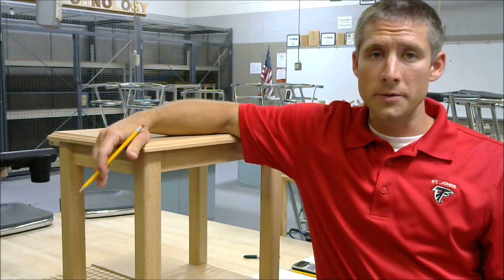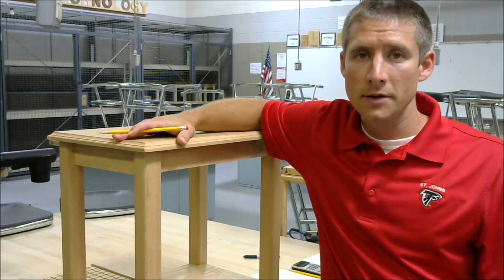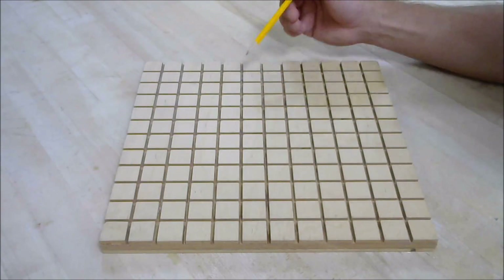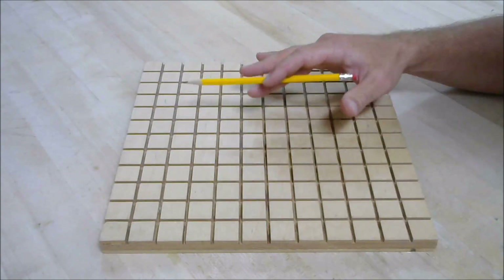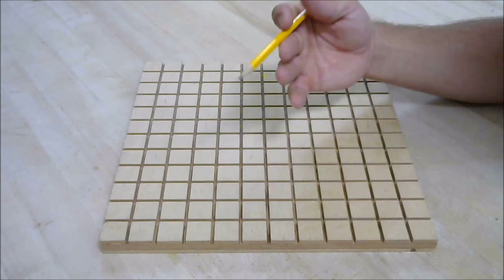So what unit of measurement do we use to determine how much wood we need to build this project? The answer is board feet. If you haven't heard of it, you're probably not alone. So this is a board foot. It measures 1 inch thick, 12 inches wide by 12 inches long. Simply, it's a 1-inch-thick board that's a foot by a foot — a board foot.